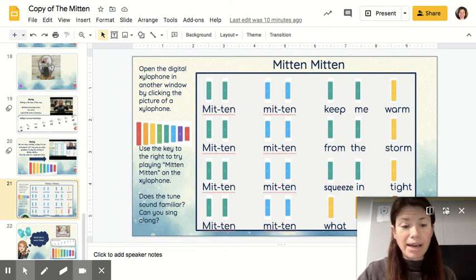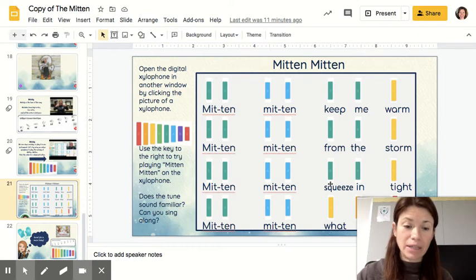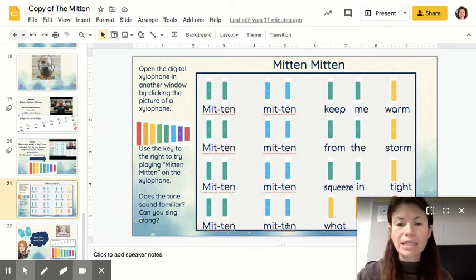We have 'Mitten, Mitten,' a song to go with the Mitten book, which we just read. I'm going to sing it, and on the next slide, when you click on the little xylophone, it's going to open that little xylophone we've practiced with online before — it'll open in another window. Then you can practice playing what's written here. I'll sing the song so you can hear how it goes, and then I'll play it on the xylophone so you can hear how that should go as well.